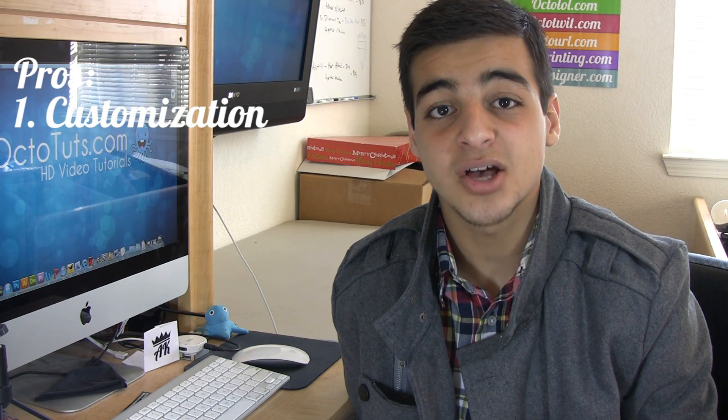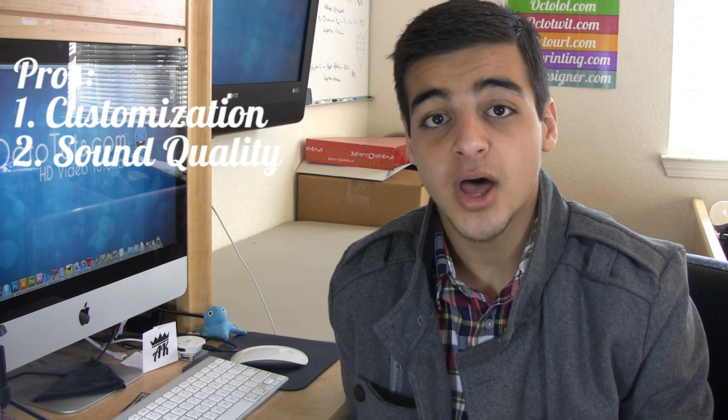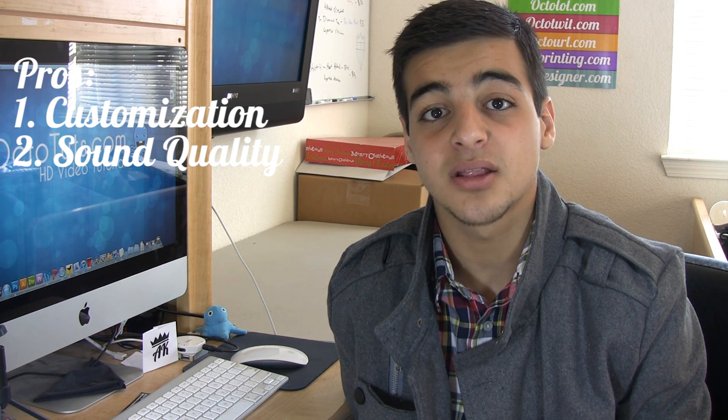To get started with the pros, number one is custom colors — you can customize pretty much everything on these. Number two, it has a really good quality sound. The volume can go up really high and it has a lot of bass.